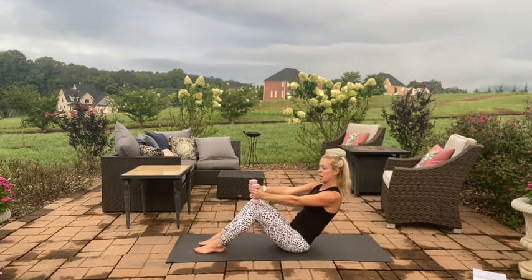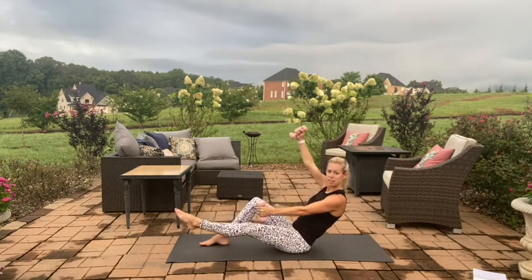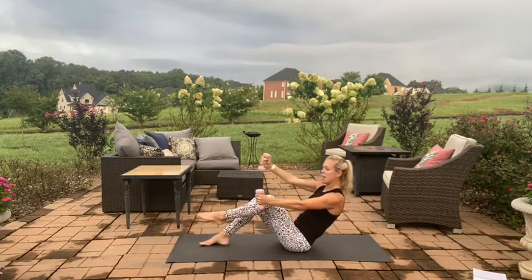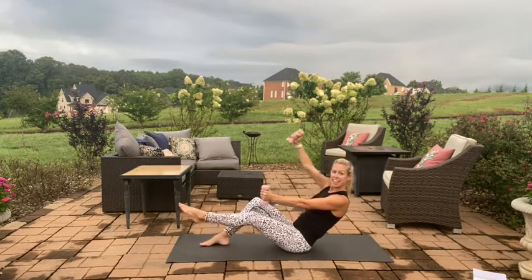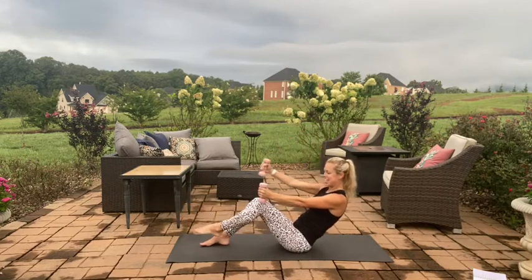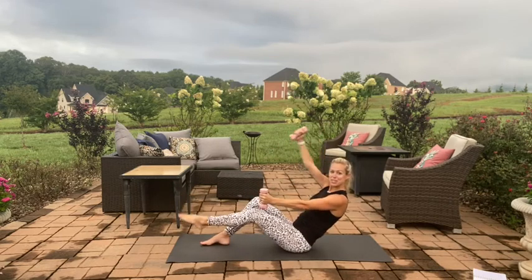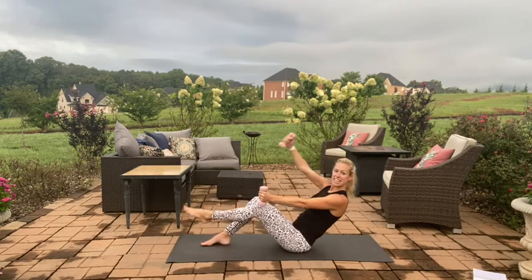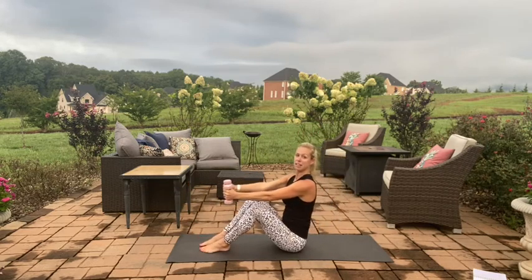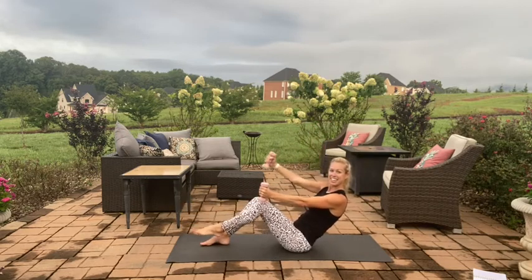We're going to take opposite arm, opposite leg. Raise the right arm and lengthen the left leg, pull it in and come up — it's kind of like a seated dead bug. Hinging it back, keeping that connection between the ribs and the hips, out opposite direction and pull it up, back opposite direction.